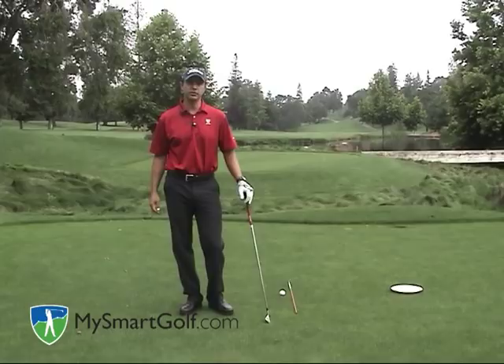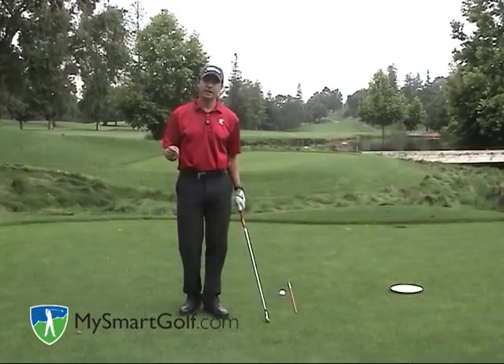Hi, my name is Josh Zander. I'm the teaching professional at Stanford University Golf Course and host teaching professional for My Smart Golf. Today I want to talk about how to build a one-plane backswing.